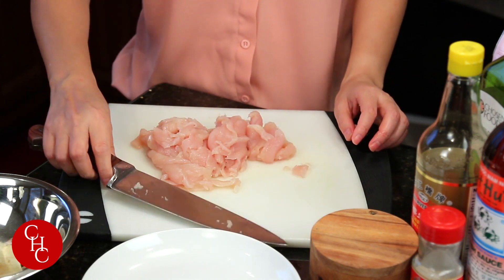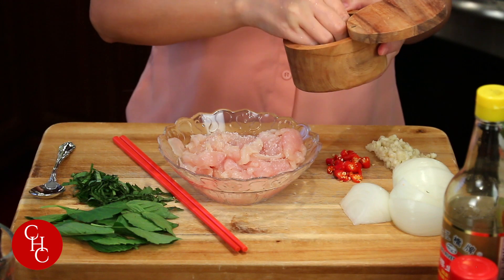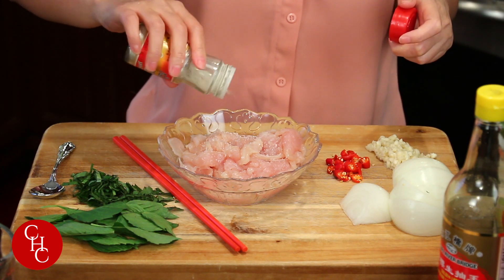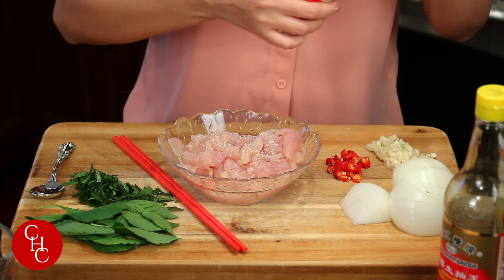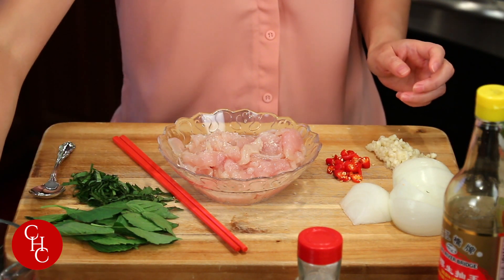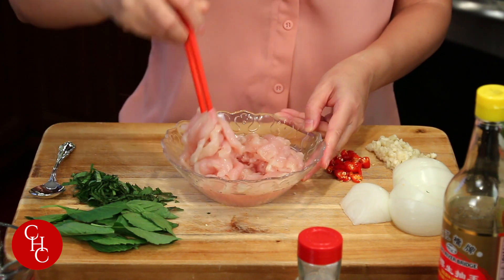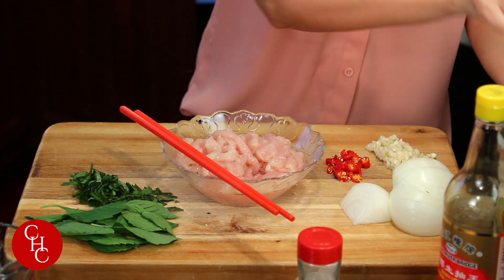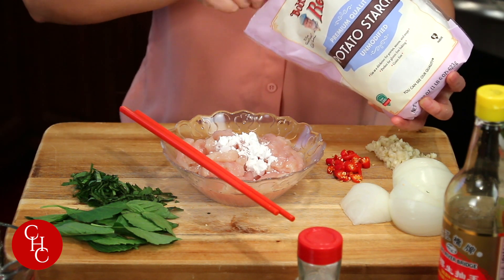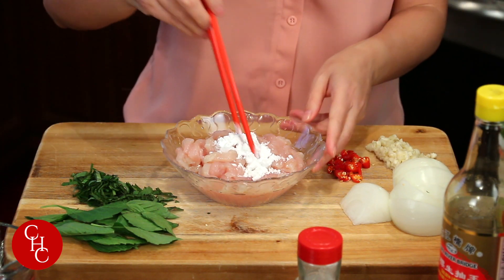Okay, next I'm going to season the chicken. To season the chicken, I add a little bit of salt — just a little bit, since we're going to use soy sauce and fish sauce. And a little bit of white pepper powder. To make the chicken even more tender you can add a little bit of water. Mix well. And we'll add a little bit of potato starch or corn starch — my viewers suggested using almond powder, which is even better or actually healthier, but I didn't get a chance to buy it, so I'm using potato starch.